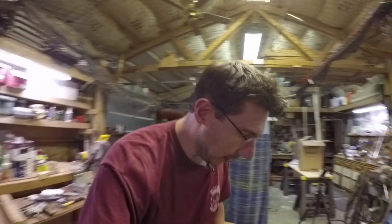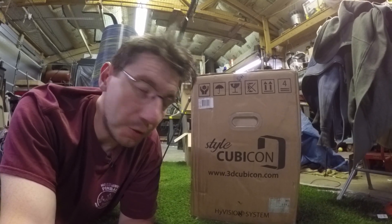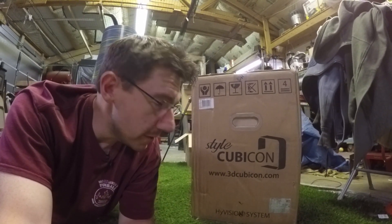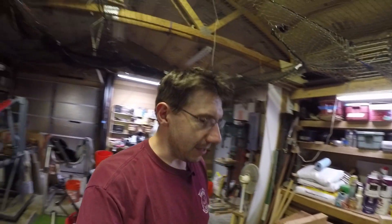There's something else down here — this is a Cubicon Style 3D printer. Cubicon makes some good machines and they sent me the Style because they want my opinion of it and want some videos on it. I've heard good things about it and I can't wait to get it out of the box, but I just don't have enough time to get this stuff unboxed.